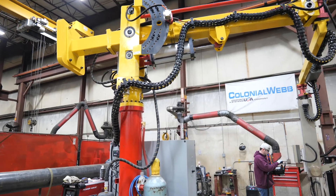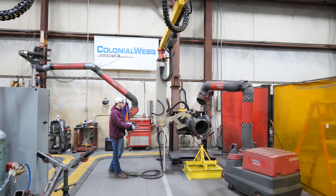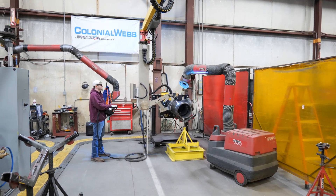The Novark welding robot has increased Colonial Web's welding capabilities by at least threefold, and it provides a level of quality, speed, and consistency that wouldn't be possible otherwise.